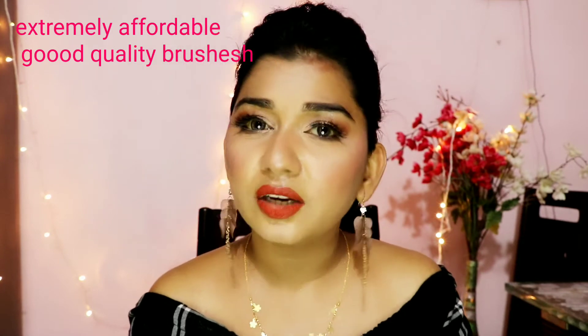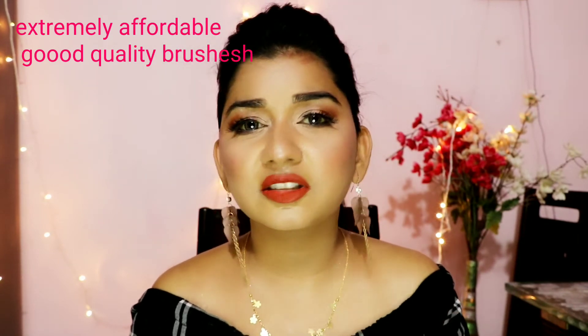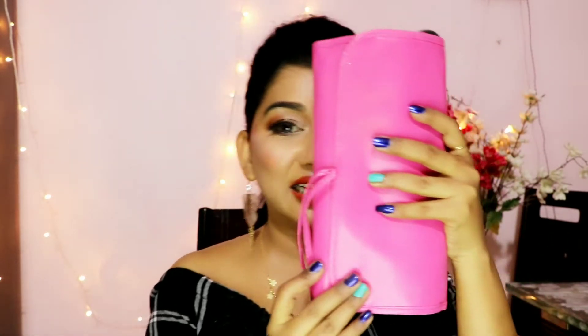If you are a beginner, you will definitely have no problem with this makeup brush. I am going to talk about this makeup brush set, which comes in pouches.